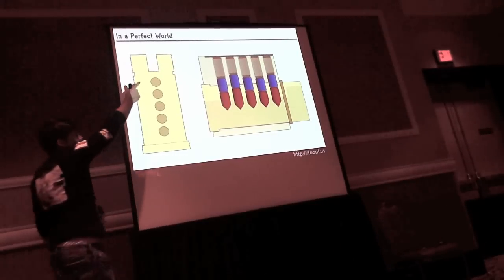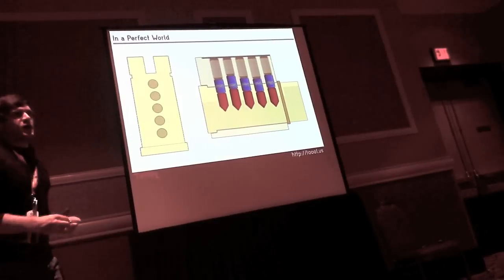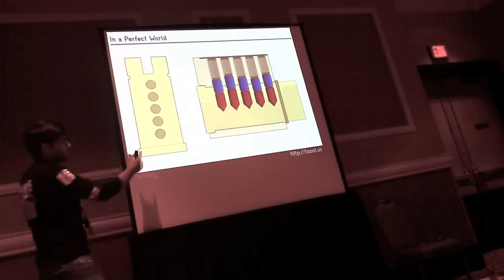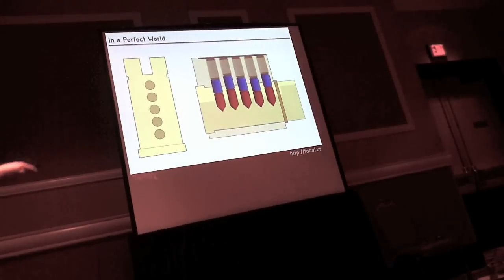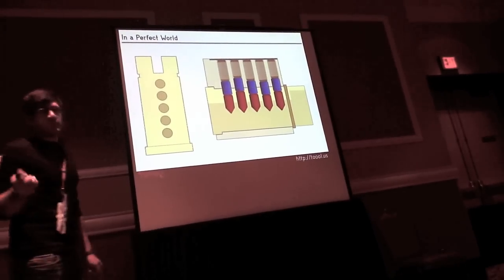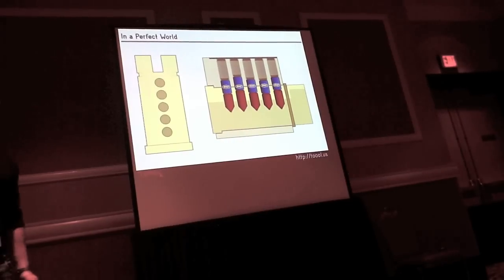In a perfect world, if you drew a line down the center of the plug, there would be no delta between the center line and each drill hole, and all pins would bind at the same time. This would make manipulating the lock open nearly impossible, because even if you pick one pin it won't stay picked — it'll drop back down. Just know that if all the pins are binding simultaneously, the lock cannot be manipulated open.